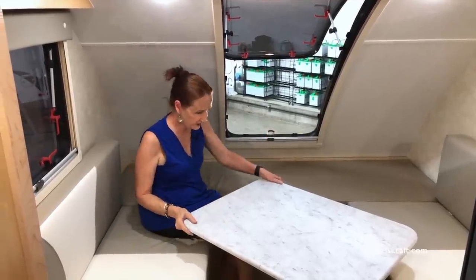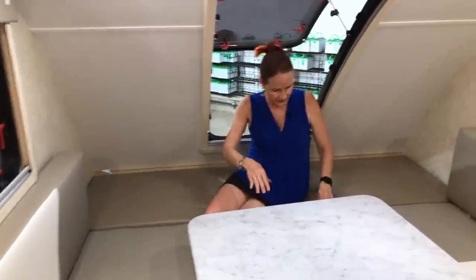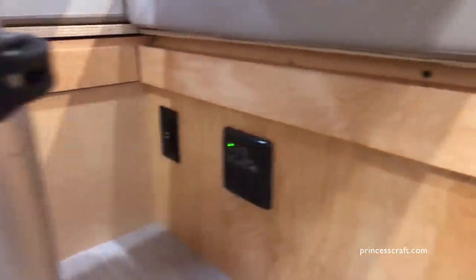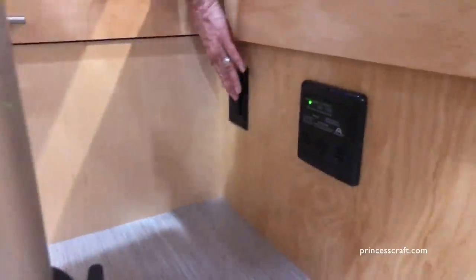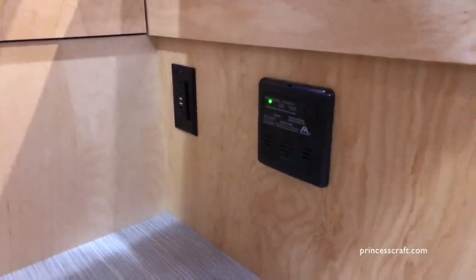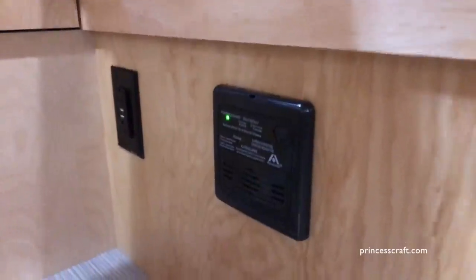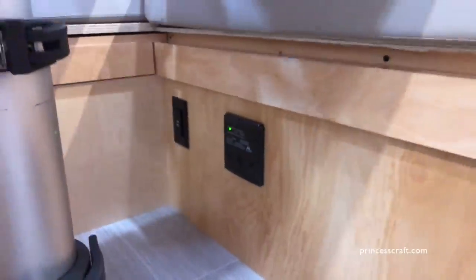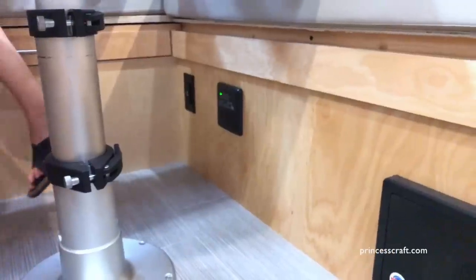Let's look underneath the table. You've got your venting here — that's going to be your furnace. Over here you've got a charging port, another 110 plug, and two USBs. There's always a phone to be charged or a laptop you might want to run, and everything is accessible right down here. This other piece next to it is going to be your LP and carbon monoxide detector. The reason they keep that close to the floor is because LP is heavier than air, drops down, and it will keep you safe from any contaminants that might get inside the camper.